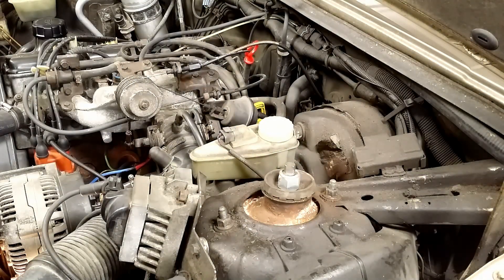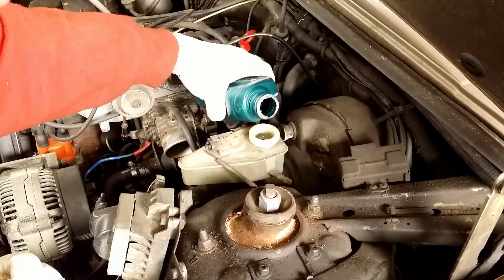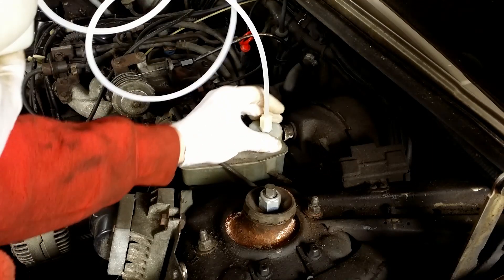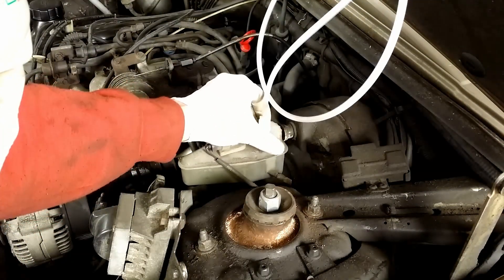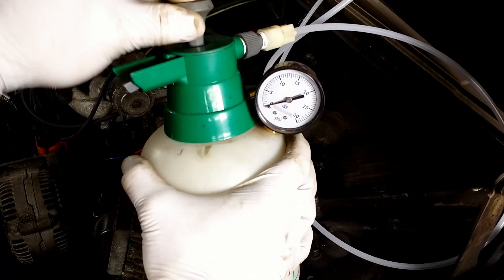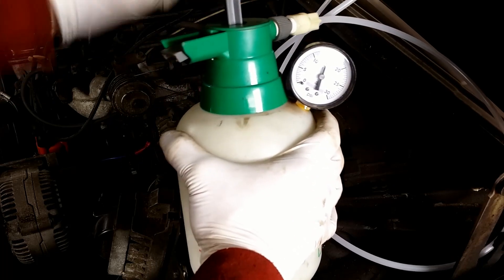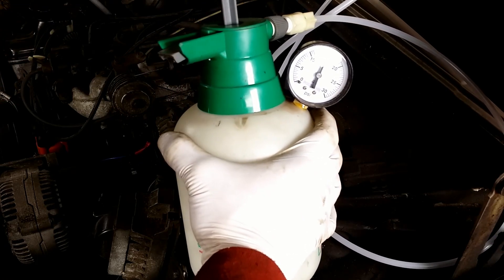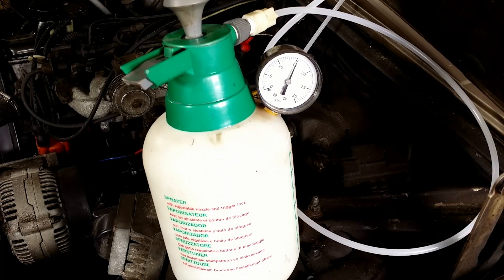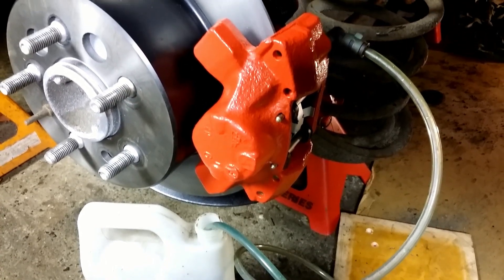This way I avoid the mess and I don't waste any fluid. I fill the reservoir with fresh brake fluid, screw the cap on, and pressurize the system to 15 psi. Then I leave it for a few minutes to check if the pressure holds and no leaks are present. I bleed the brakes and before going to the next caliper I check the fluid level.